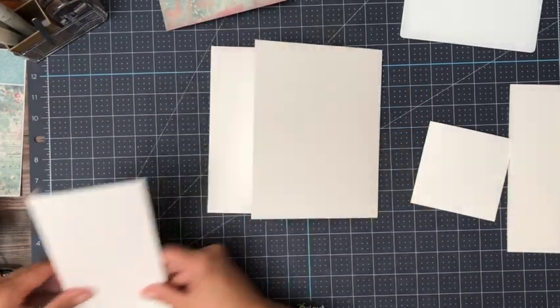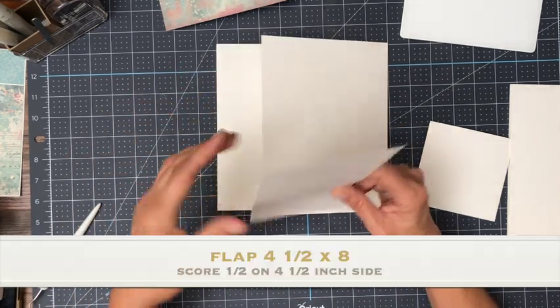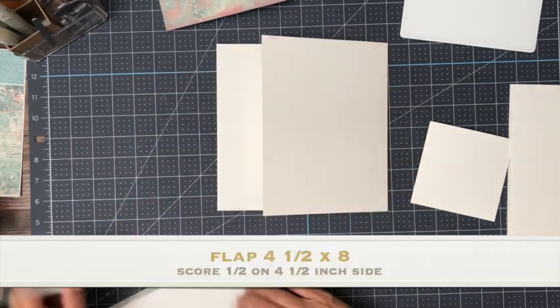And then we've got a smaller flap and this is four and a half by eight. You're going to score a half inch on the four and a half inch side.